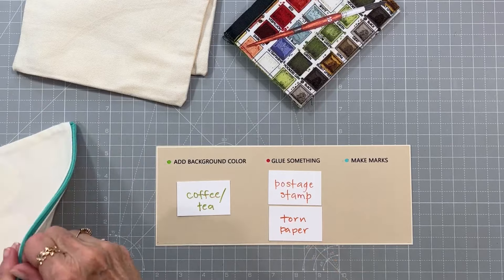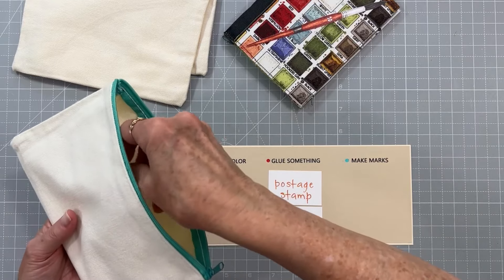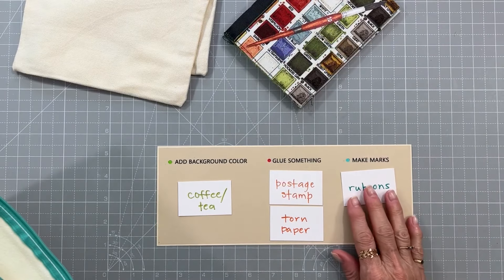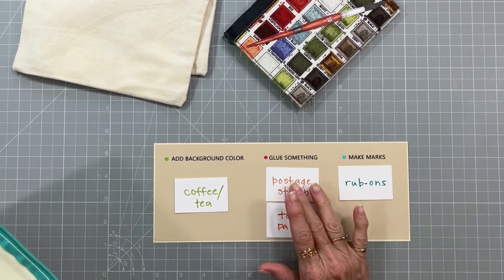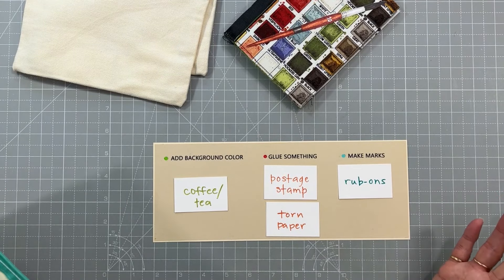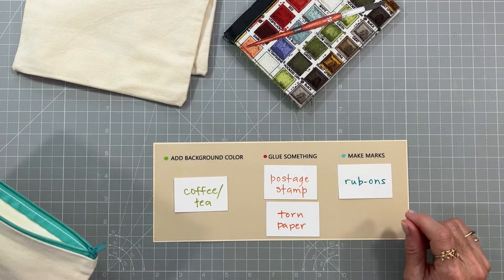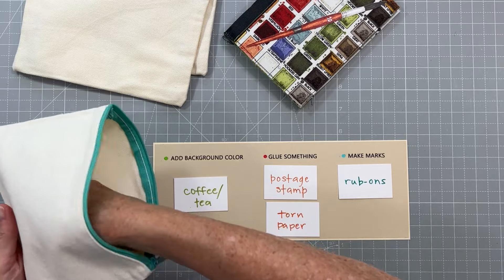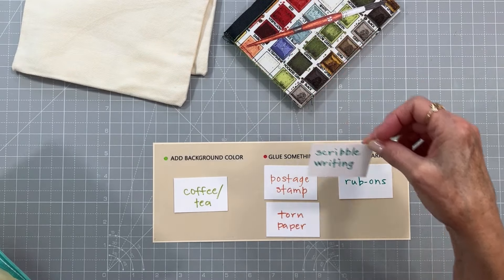The next prompt is 'make marks' and we're going to use some rub-ons. If you don't have rub-ons — like I've said before, I think we had rub-ons in another category one other time — you can simply use a rubber stamp, or just make marks with a pen or pencil, or with any kind of found item like we've done before. So don't stress about it if you don't have a particular item; just keep playing.